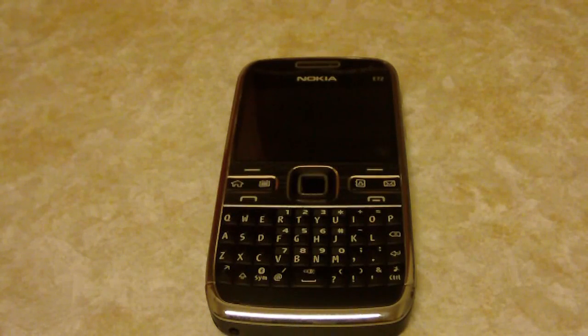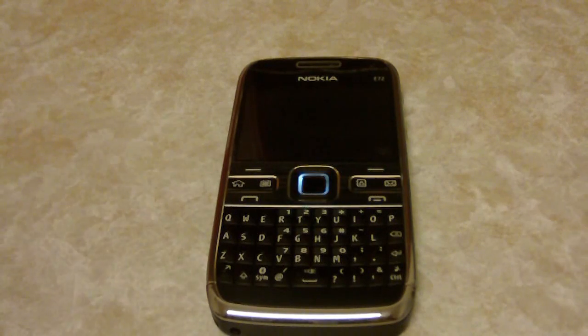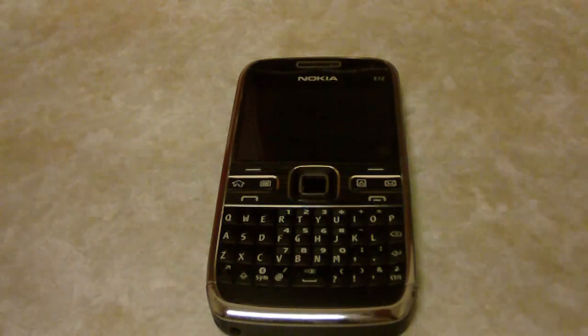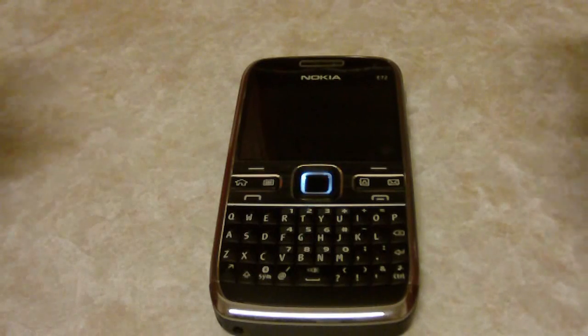Hi and welcome to TechCon TV. There comes a time in every device's life when it has to be hard reset — be it your computer which you have to reformat, or your phone like my Nokia E72, which today I have to hard reset. There hasn't been any problem with the phone per se, but all the software I have installed, some in beta versions, have all clashed up and made my phone kind of slow. So the best solution is to simply delete everything off my phone.